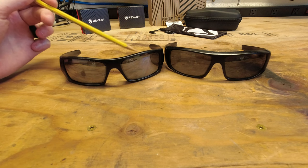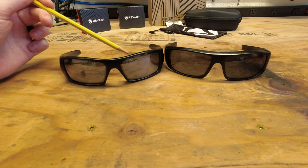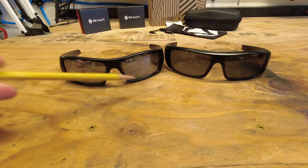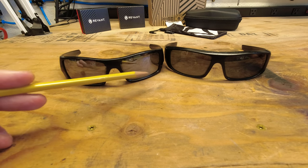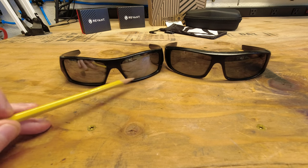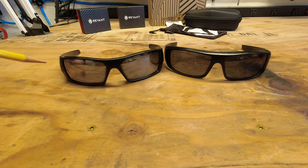The fitment has been really great. A few times I've had some really hard hits or had them in a pocket or a bag, and one of the lenses will get forced out. And I've never had any issues with them breaking or anything like that, and they are just able to pop them right back in.